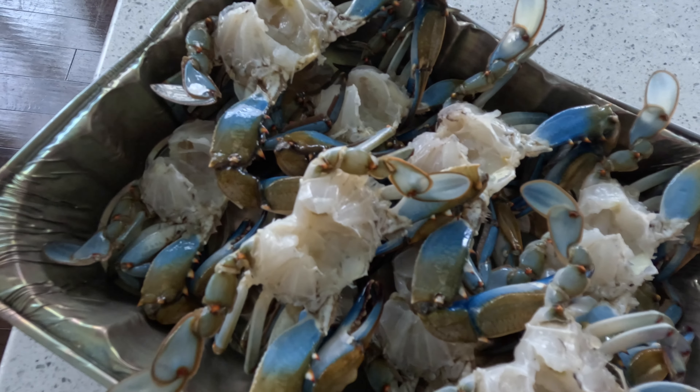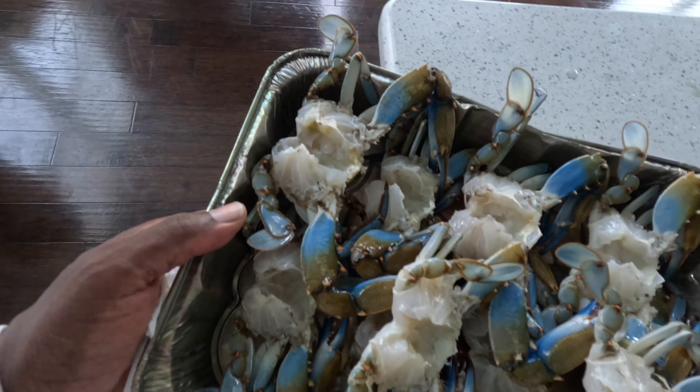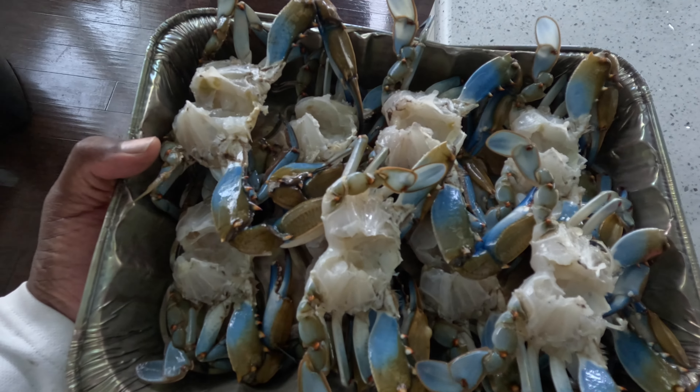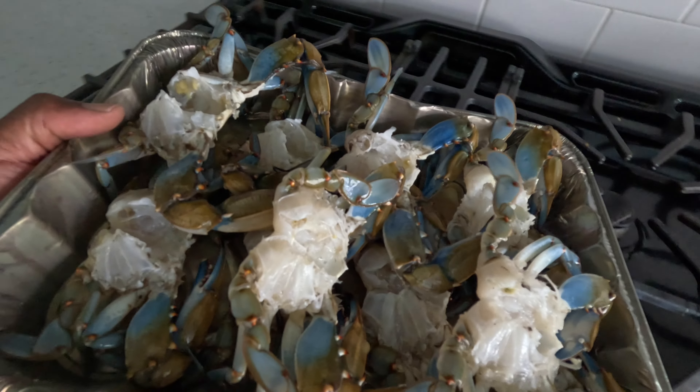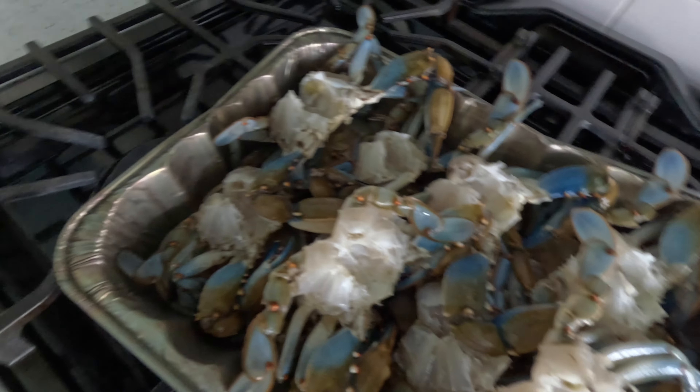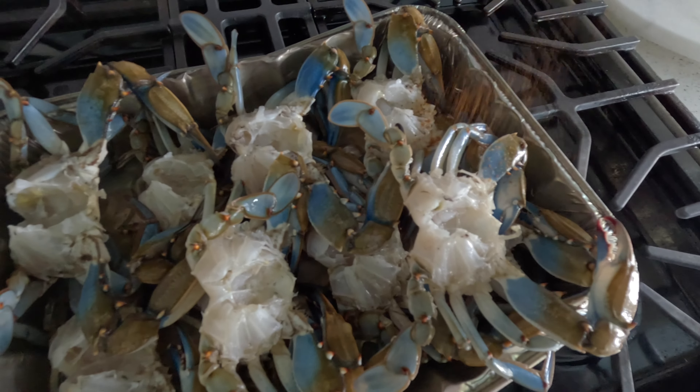After the crabs were cleaned, I put them inside a pan and moved them over to the stove. Before I put them on the grill, I like to toss some Old Bay seasoning on the crabs. Oh my god, that's going to be so, so good.